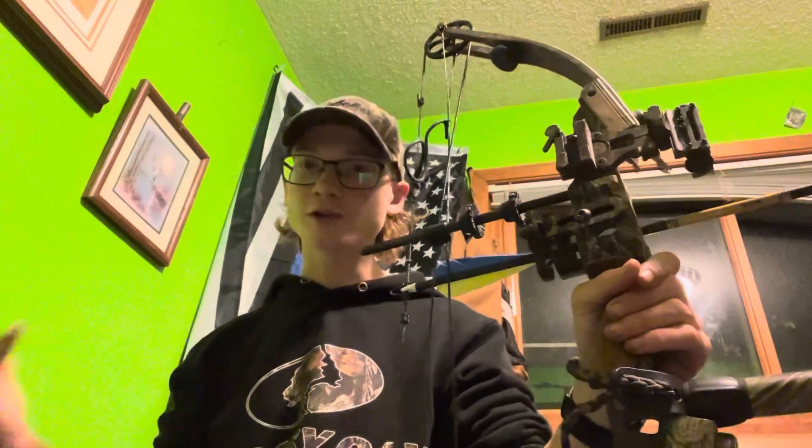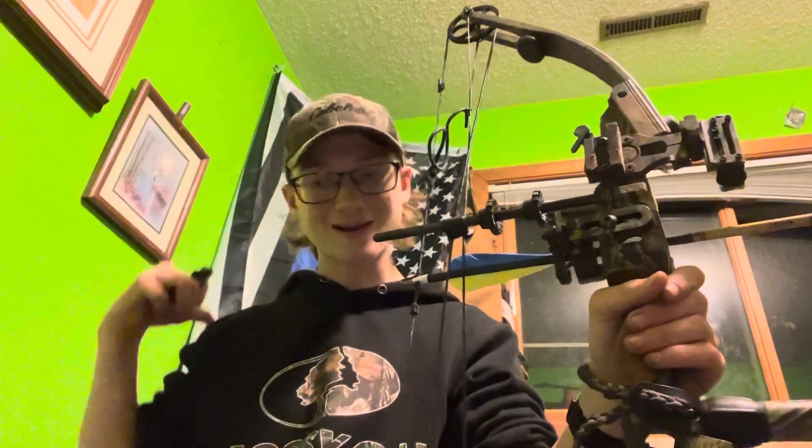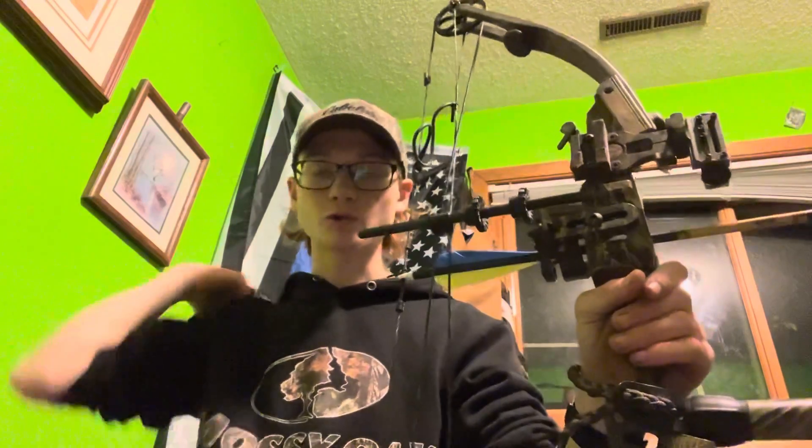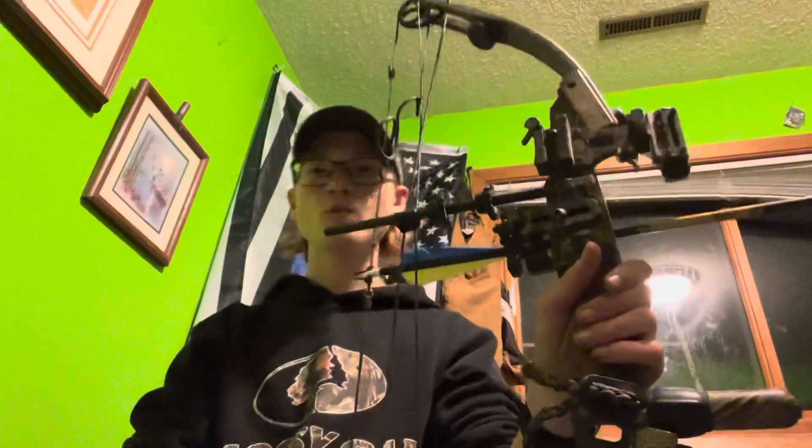When you pull against your chest your shoulder is dropping, creating a lot more that could go wrong and you're also straining it. It's not good on your muscles in your back, the back of your shoulder, and the front of your shoulder. I used to draw like this and it'd suck — I'd be sore the next day from shooting like three rounds of arrows.